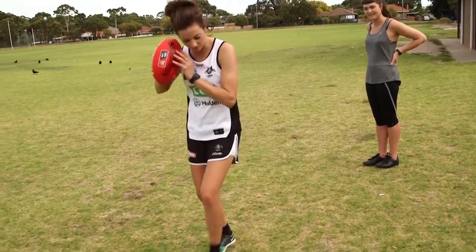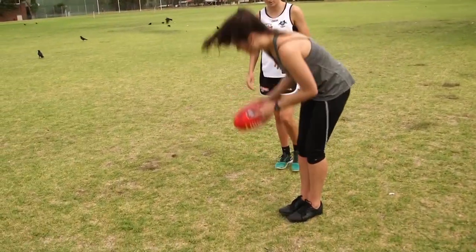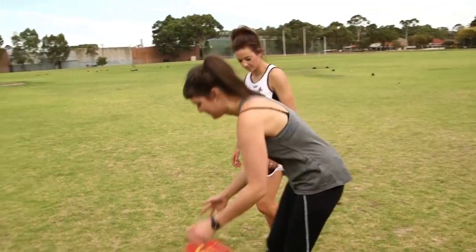So it's one, two and bounce. One, two and bounce. Forward as your step. Excellent. Still guided down. Nice. Nailed it.